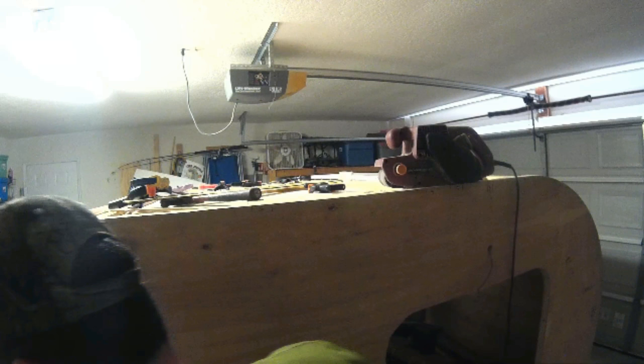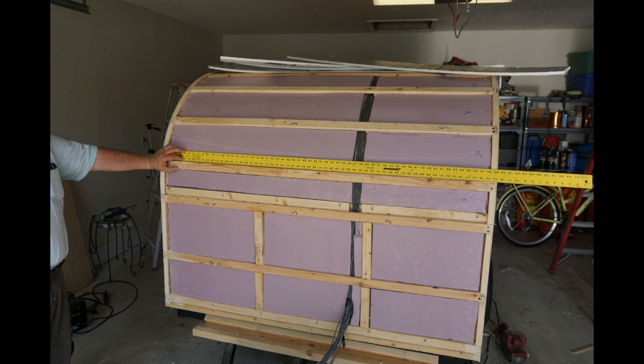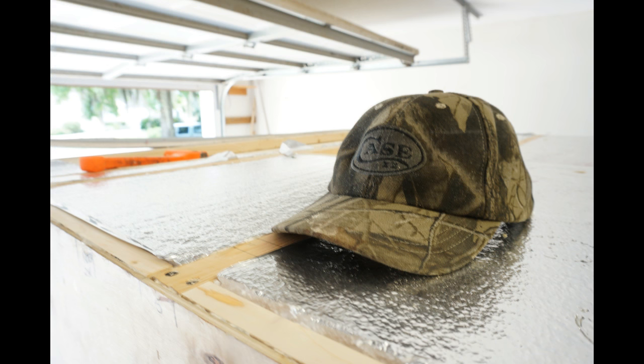Right before we put the last bit of insulation — the top half-inch foil insulation — I like to go back and take photos of everything to show dimensions. That way, if I later need to look at the roof framing or side framing, I've got measurements I can reference. If I need to drill holes, avoid wires, or make sure I hit wall framing, I've got a point of reference.